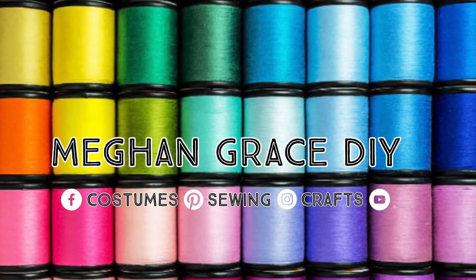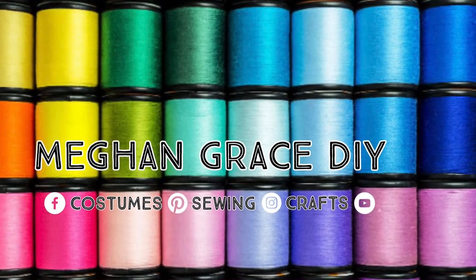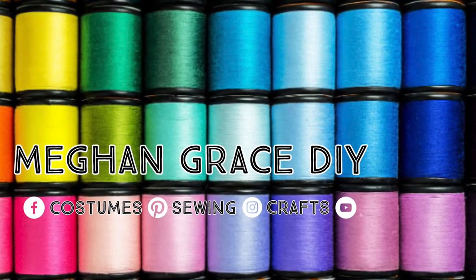And if you haven't done so already, make sure you hit that subscribe and the notify button. And to everyone who's going to try to solve the Easter egg riddle, best of luck, and as always, happy sewing!